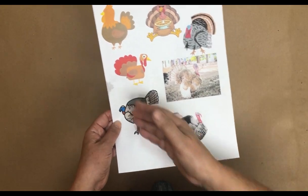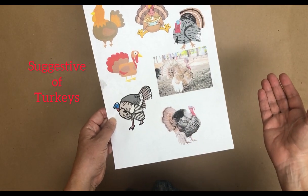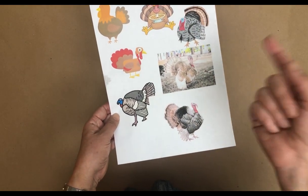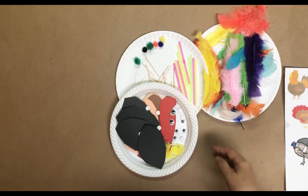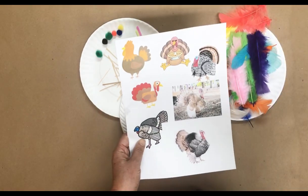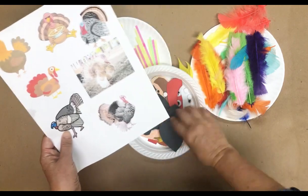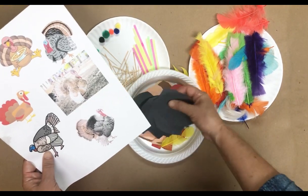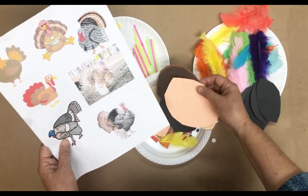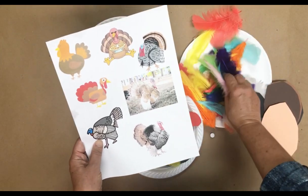I started thinking about what I could give them that would be suggestive. So of course I have feathers. Let me show you the materials we're starting with. There are round pieces and oval pieces in black, peach, and browns, and then of course all the feathers.